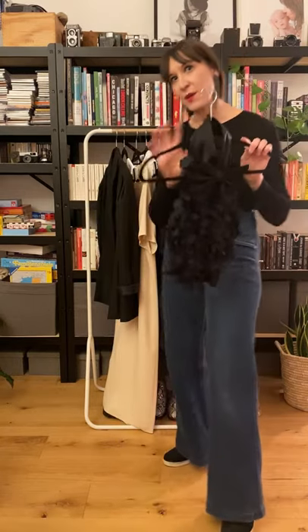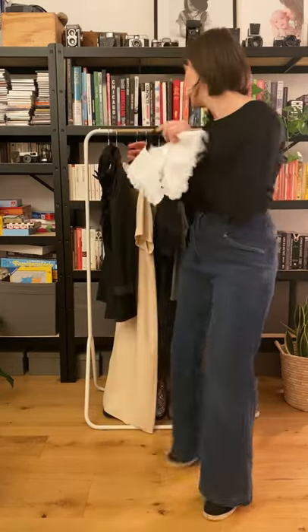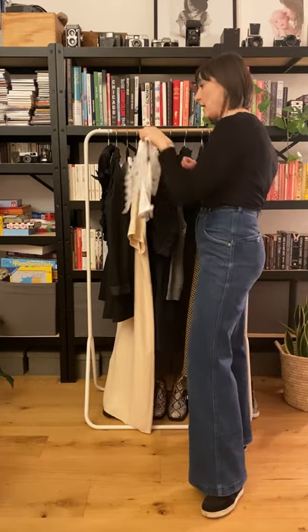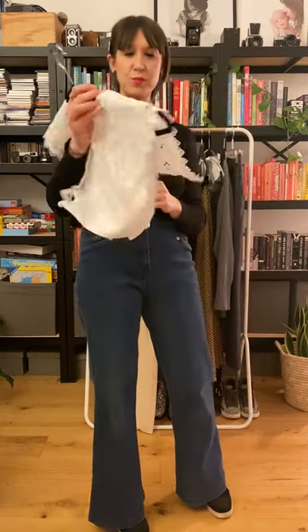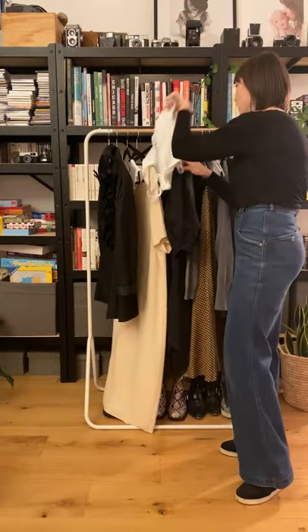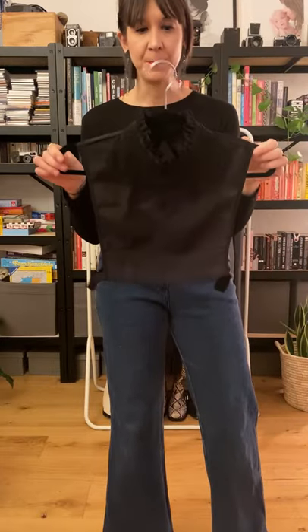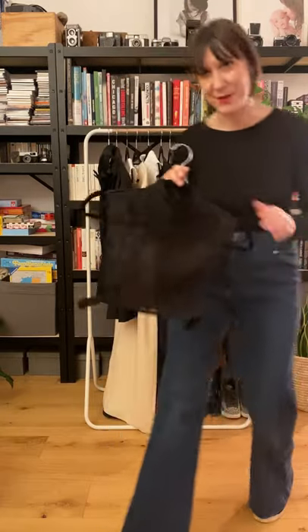Vintage ones are great to watch out for. The second one is High Street — it's H&M, a very cute little detachable collar. The third I have for you is Mason Archive; she has some brilliant ones at the moment. And I also want to show you the TLM Edit, The London Mummy — she has some wonderful, wonderful collars right now. Can't wait to style this one up for you.